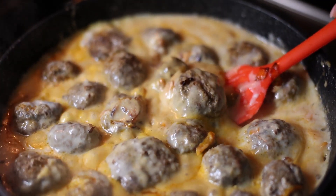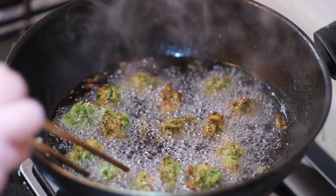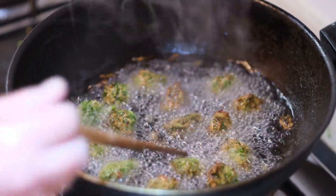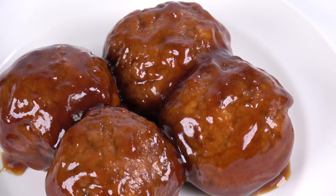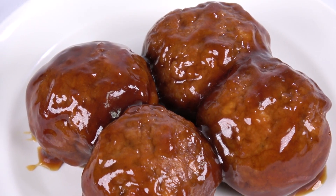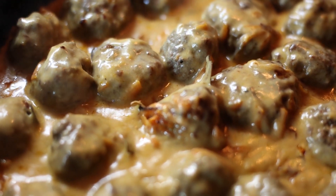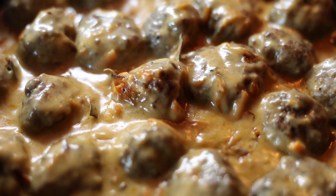Join me as we unravel the secrets and traditions behind Jiangsu-style lion's head meatballs. Despite its ferocious name, Jiangsu-style lion's head meatballs hold a deeper meaning in Chinese culture. The lion's head refers not only to the size and shape of the meatballs but also to the symbol of strength, courage, and protection. In traditional Chinese folklore, lions are revered as guardians and protectors, embodying auspicious qualities believed to bring good fortune and prosperity.